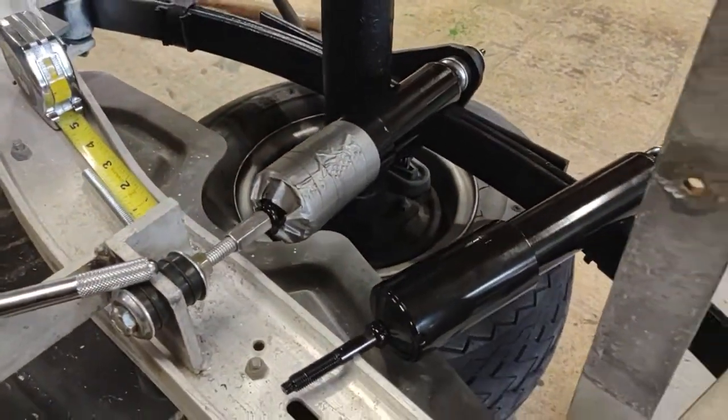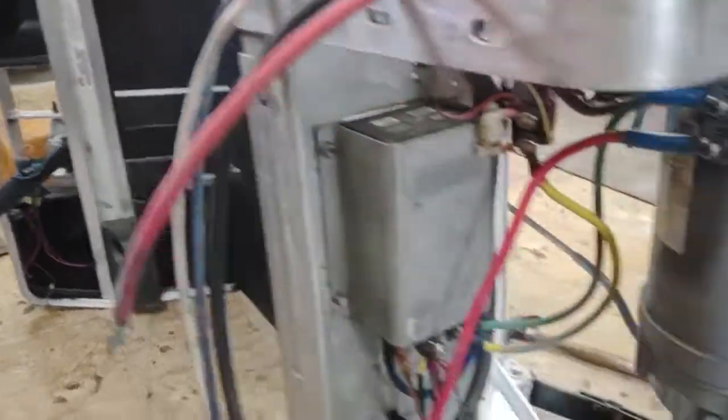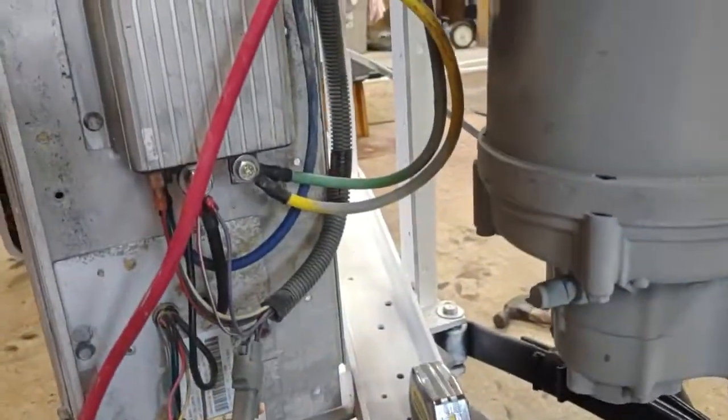Hello, I'm here working on a golf cart. It's laying on its side as I'm doing all kinds of fun stuff to it, mostly the battery boxes. And since I'm doing that, I'm going to do a bunch of other stuff. I've got everything cleaned up, all the electrical connectors all nice and shiny.